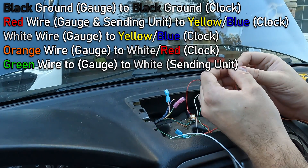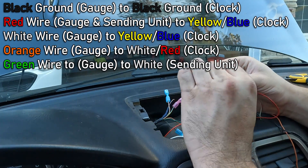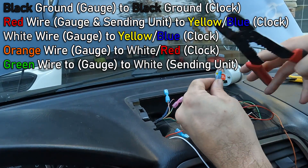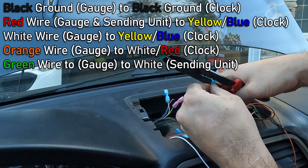To wire everything up, follow the diagram that's on the screen. I like to use quick disconnect connectors because I find it to be a secure connection while also easy to disconnect, so I can change the wiring for different gauges in the future.